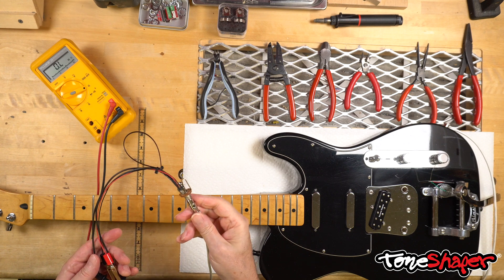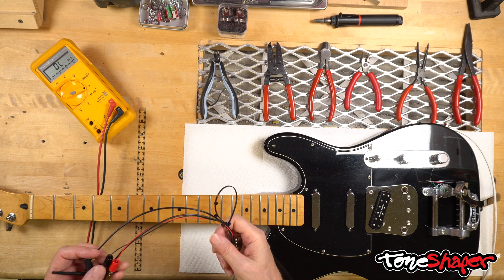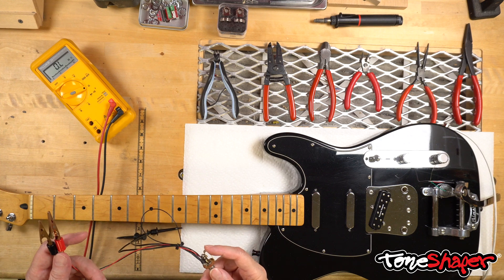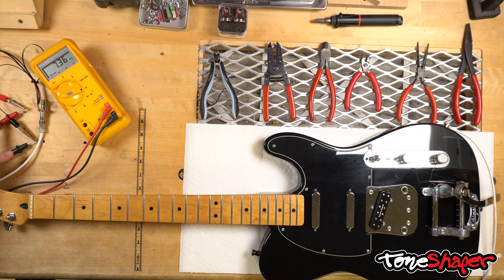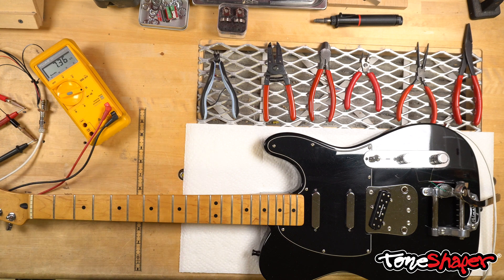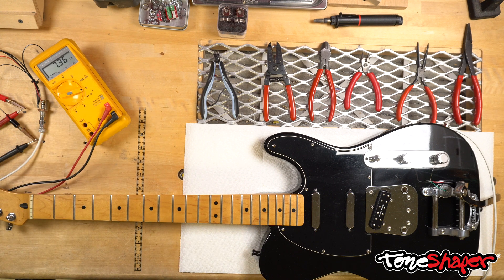I plug the end of the guitar cable into the jack and clip the alligator clips to the meter leads. The red lead is connected to the plug's tip and the black lead is connected to the ring. I've put the meter on the resistance scale, or ohms. This meter is auto-ranging so it only has the one ohms setting, but your meter might have multiple resistance scales — if it does, you'll use the 20k setting.